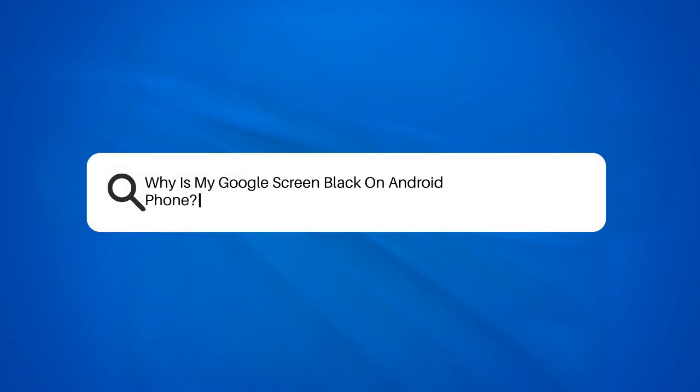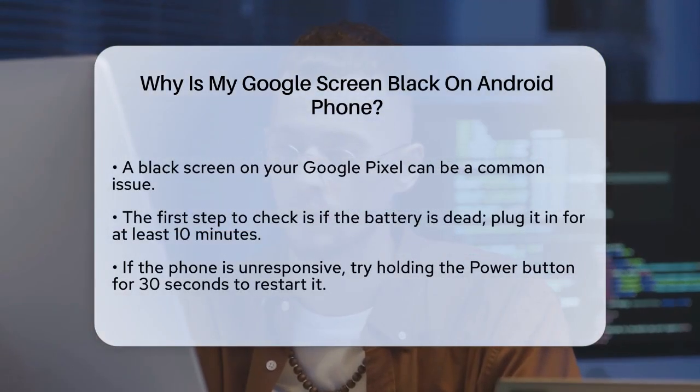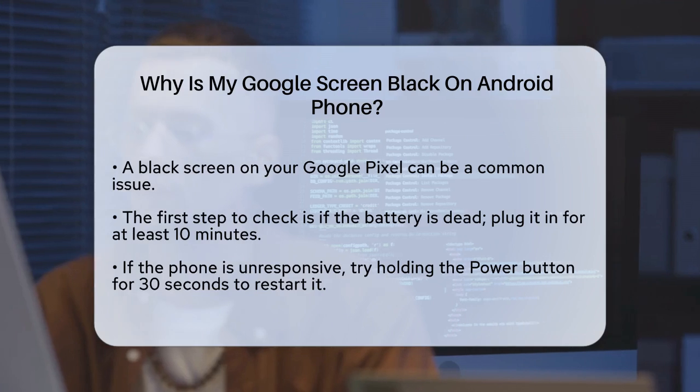Why is my Google screen black on Android phone? If you're staring at a black screen on your Google Pixel and wondering what's going on, you're not alone. Let's figure out why this might be happening and what you can do to fix it.